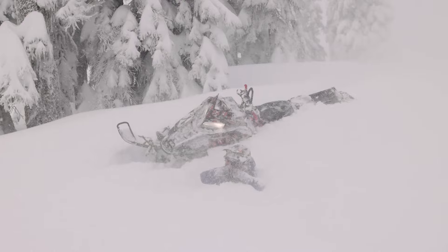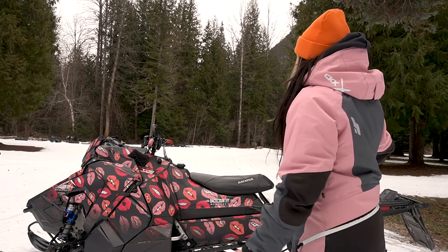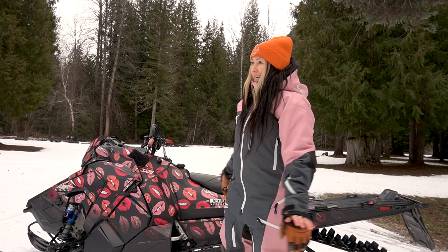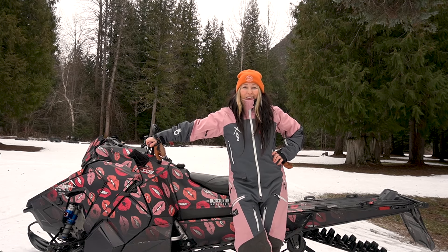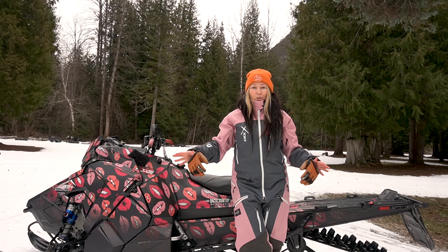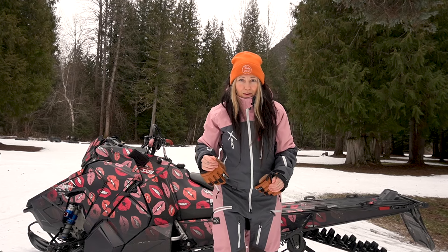Before we begin, I am riding a 2021 Polaris Chaos — it's an 850 on a 155-inch track and I absolutely love it. Here are my five modifications that I have done to set up my snowmobile to fit me as a shorter rider. For reference, I am shy of five feet tall. I need the leverage to toss this snowmobile around; I don't want to fight with it — it should work with me.